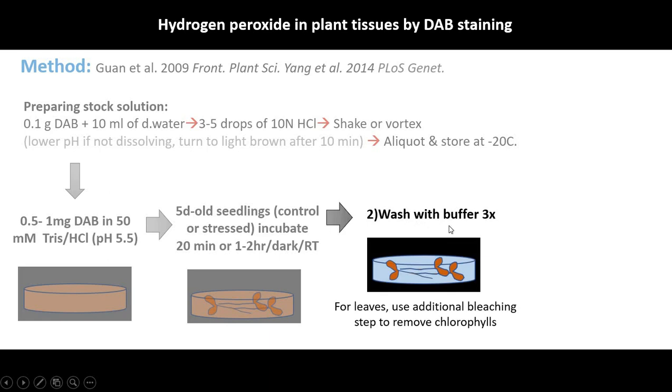After incubation, wash with the same buffer 3 times. If you are looking at roots you don't need to bleach, but if you are looking at leaves you need to remove the chlorophylls by an additional bleaching step.